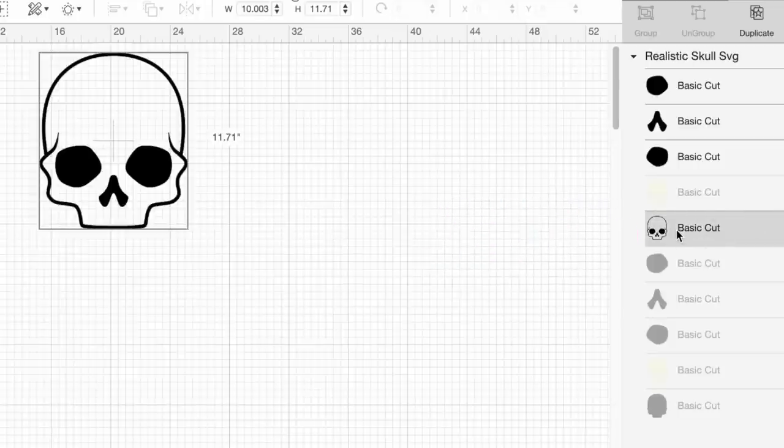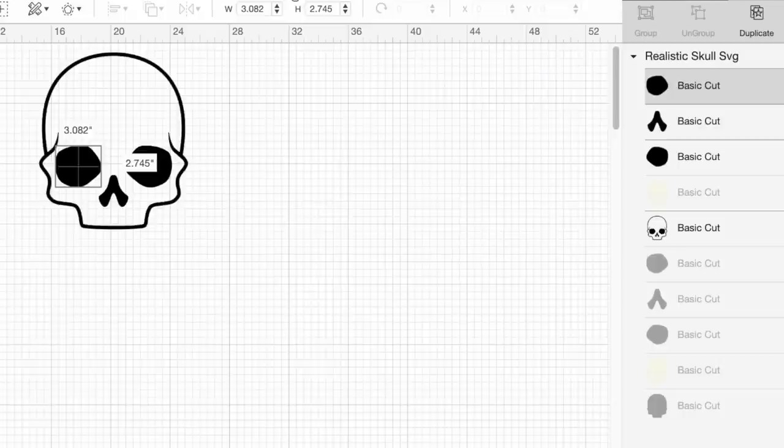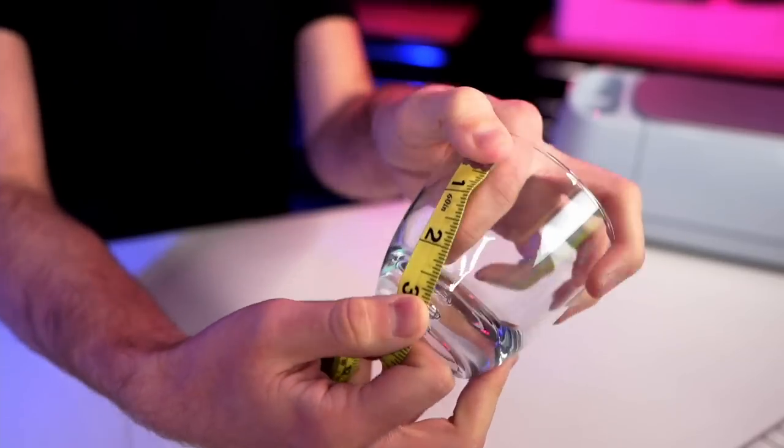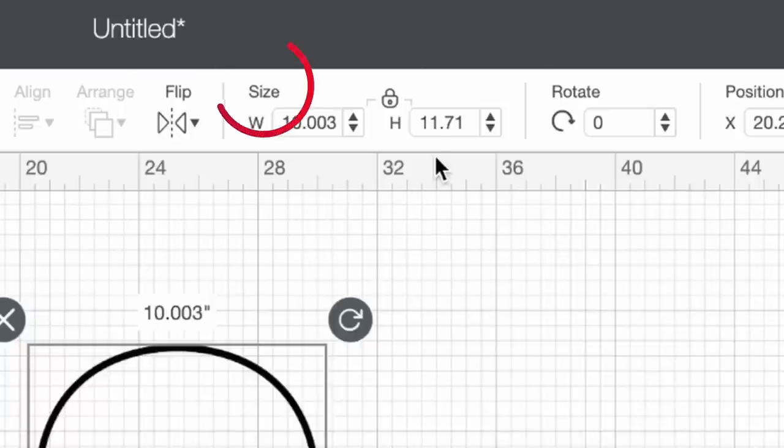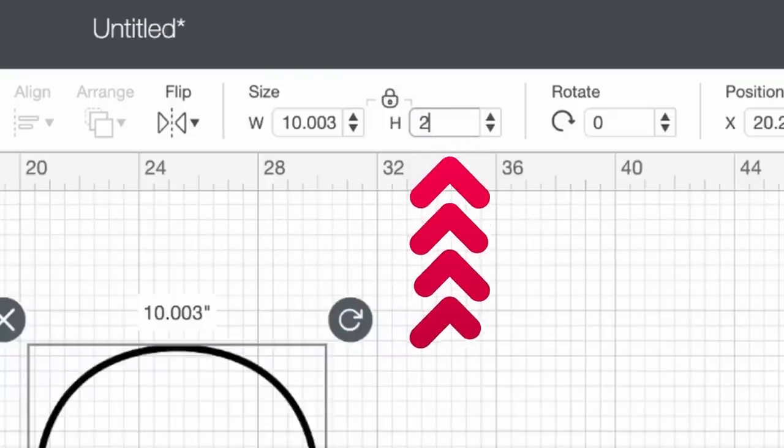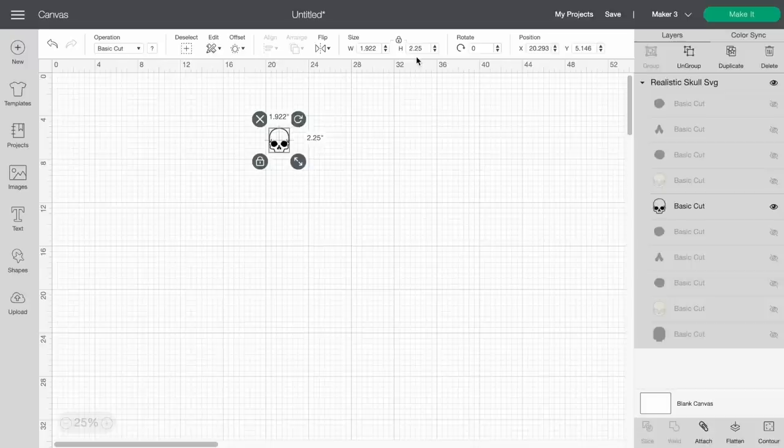There is a full skull here, and up toward the top of the layers panel there are additional layers for the eyes and the nose — maybe if you just want those without the outline. We'll go ahead and hide those as well. Now I'll take down the size we need for the design on the actual cup. The max height should be right around two and a quarter inches, so I'll click on the design, come up to where it says size, and change the height to 2.25 and hit enter. It automatically resized for us.